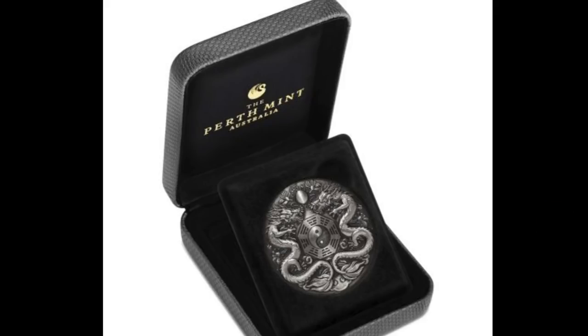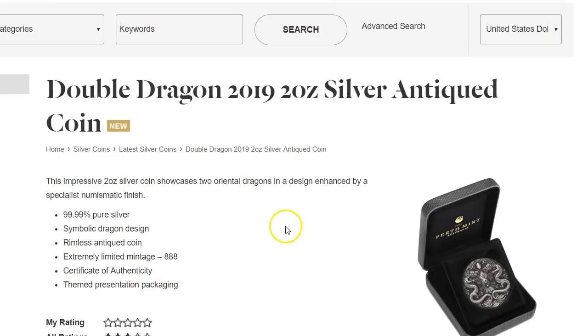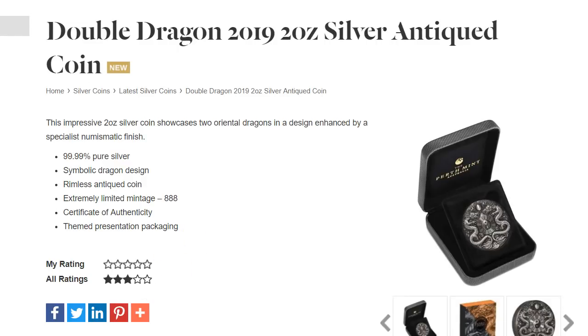The back has the Queen's effigy and you get it in a case like this. So that's the Double Dragon 2-ounce silver antique coin — I'll leave a link down below for this.